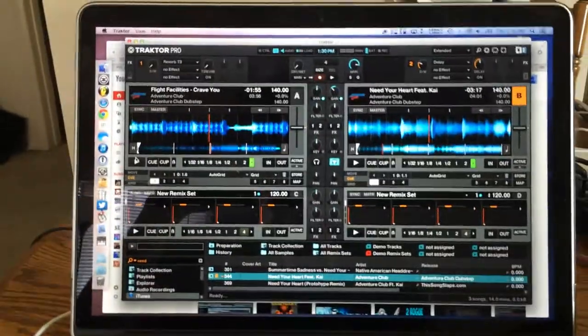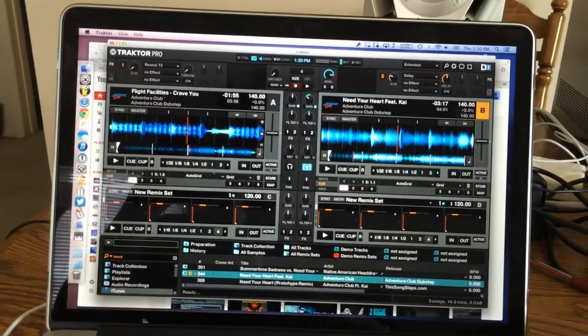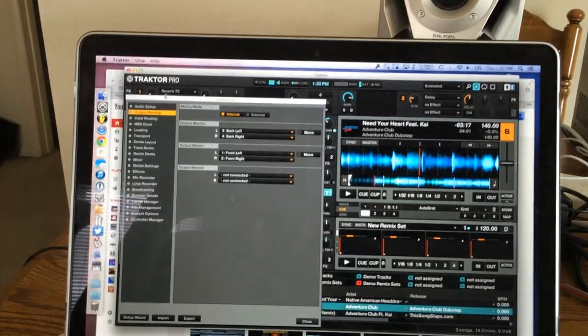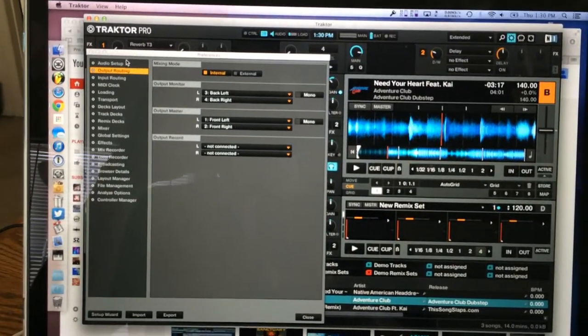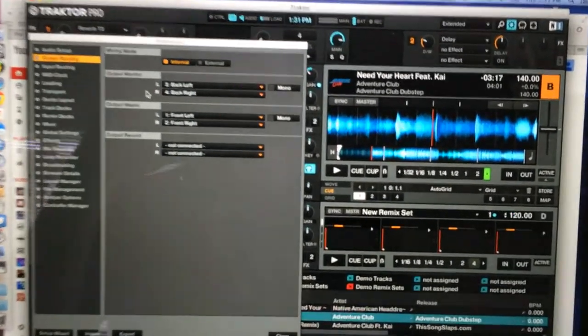So I'm just going to show you guys the settings that you need to make sure it's working properly. First, you need to go into Preferences inside of Traktor Pro. I'm in Traktor Pro 2, and your output settings need to be as such.